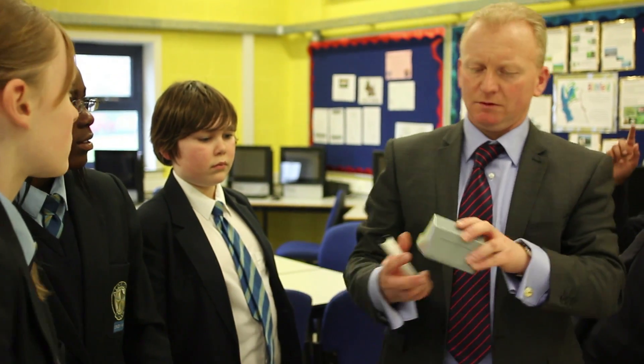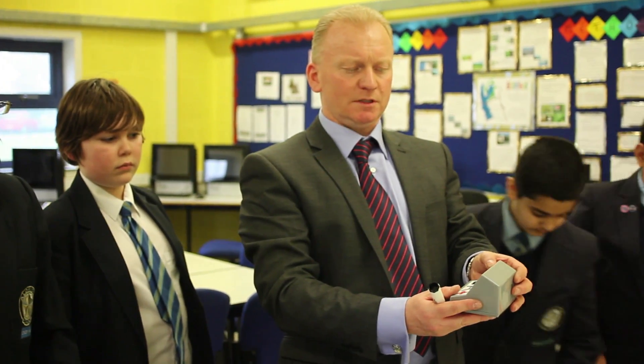What instrument do we use to measure current? Is it an ammeter? Good, so this is an ammeter that we're going to use today.